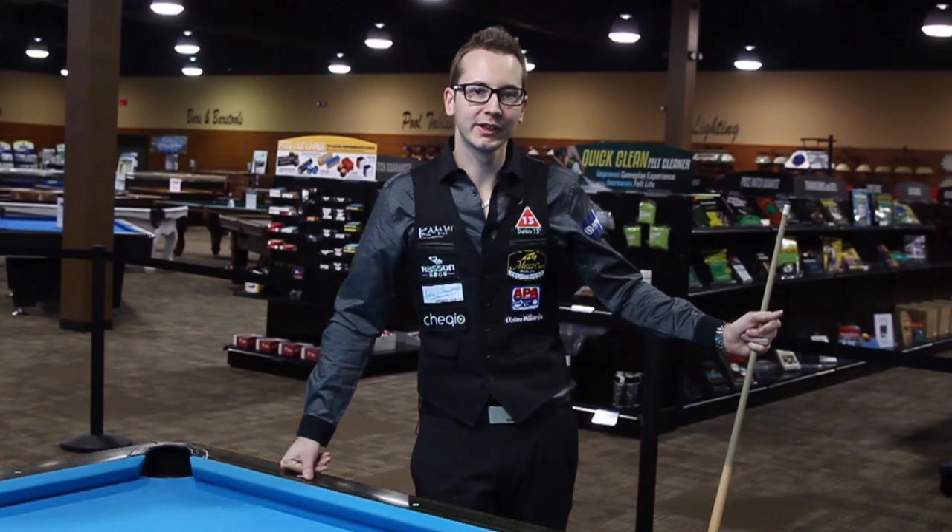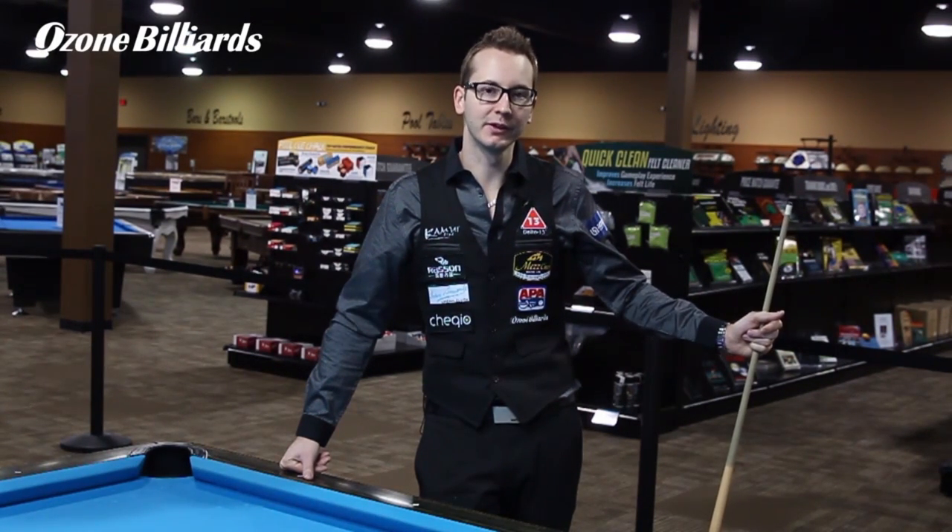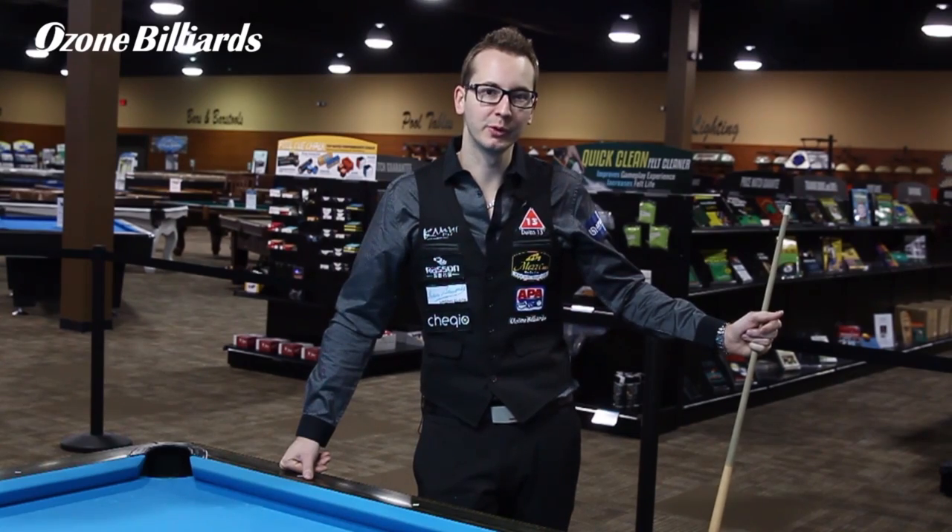Hello, my name is Florian Kohler, better known as Venom. I'm in Atlanta, Georgia at Ozone Billiard, and today I'm going to try to show you the Pujol Junkie trick shot.